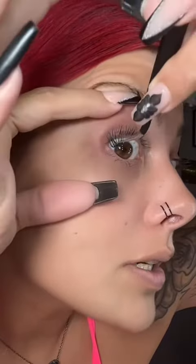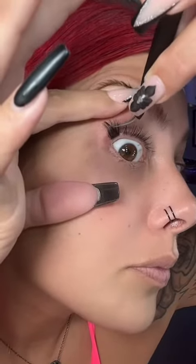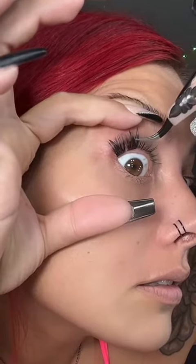For the first layer I'm gonna do the wider base lash, starting with a 14, another 14, and another 14, then a 12 and another 12, and just give them a good pinch.